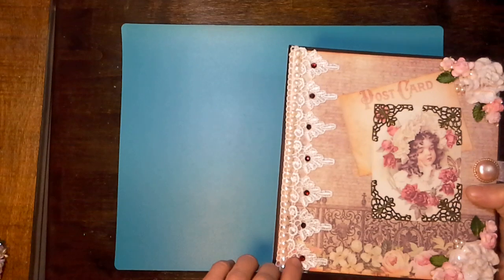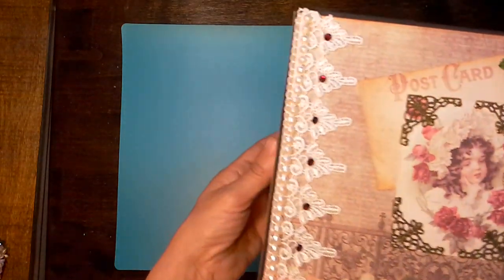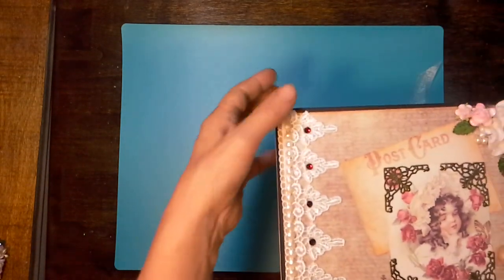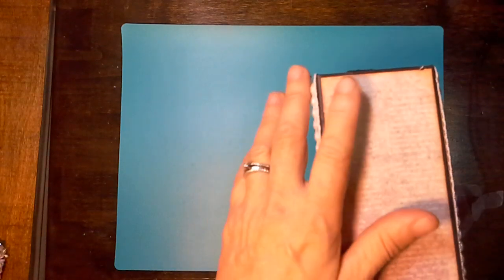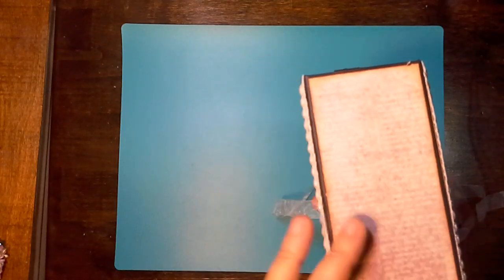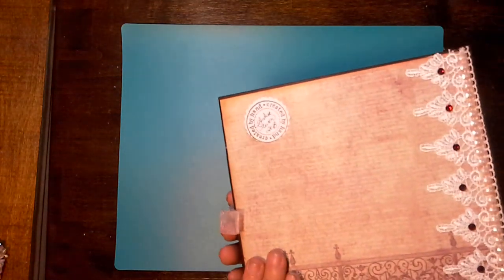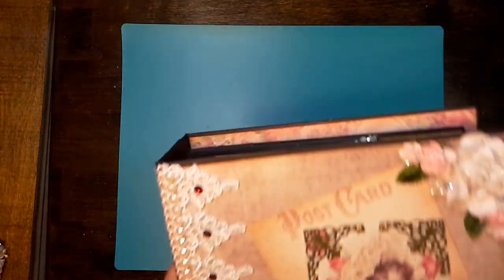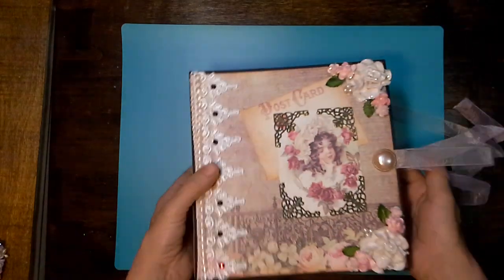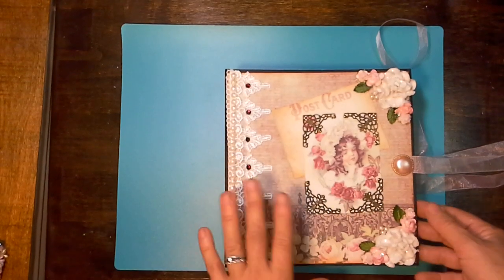There's this lace trim here, and I added some flatback Swarovski crystals from my stash, so I used those on that. Some flatback pearls as well, and that is the side. Usually I punch a hole and add charms, but I didn't — I was in a rush to get these two finished by Christmas. But that is the back, guys. I think they come out beautiful. The girls are going to love them. I'm sure they cherish them every year — this is their highlight of their Christmas every year.